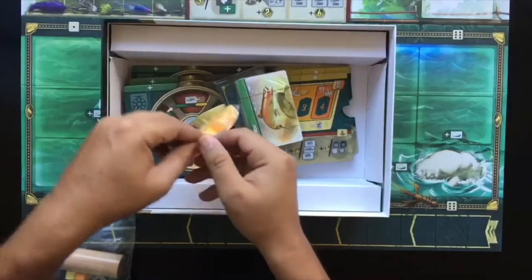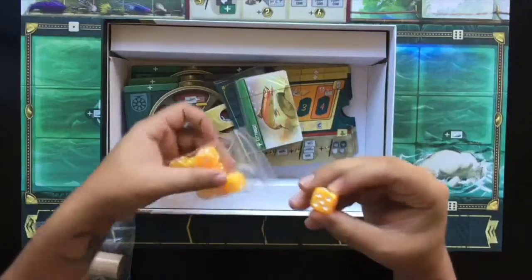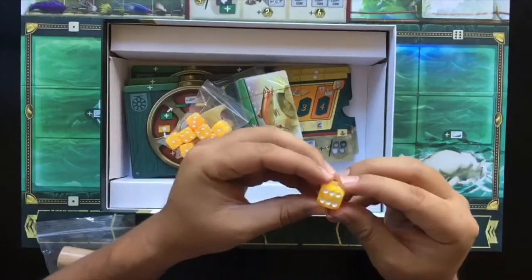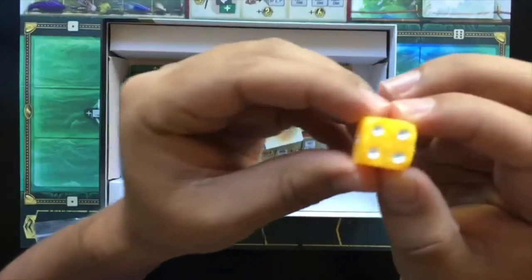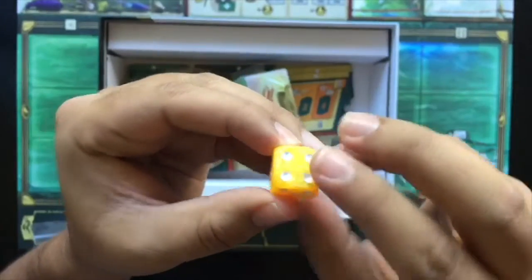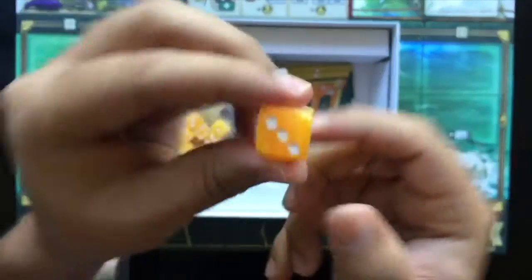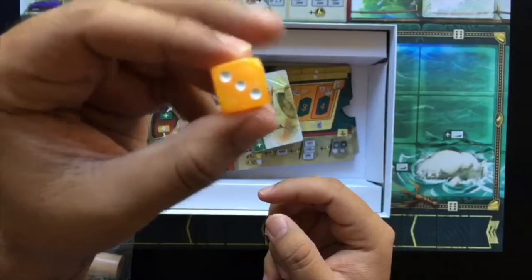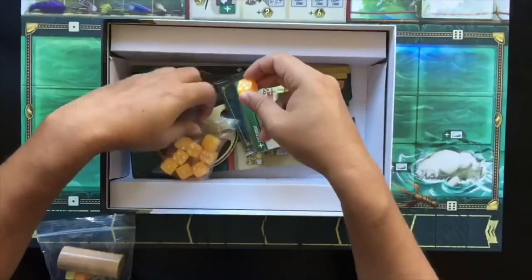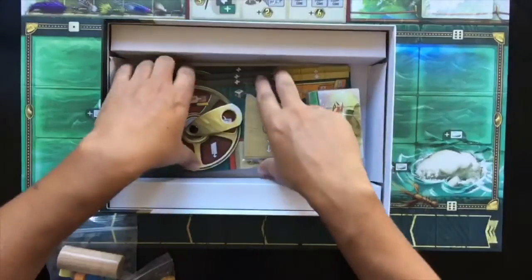Next on our list we're going to have nine d6 dice. At first glance they may not look very fancy, but if you look up close they do have a nice finish on them and you can almost see through them in the light — pretty cool, got a nice finishing effect on them. Those will be drafted during the game.